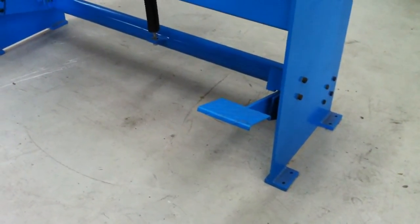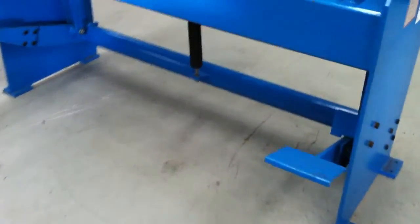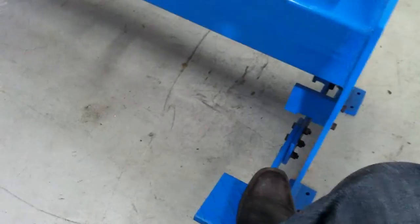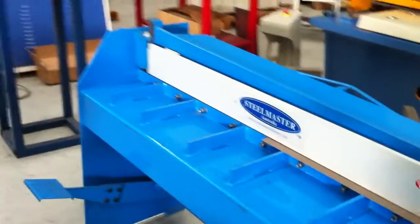On both guillotines we have the foot pedals mounted on the left and right hand side, and as you can see under the guillotine, a nice heavy duty spring. So when you operate the foot pedal, it operates very easily and has a spring return.